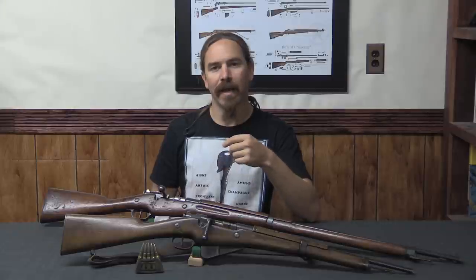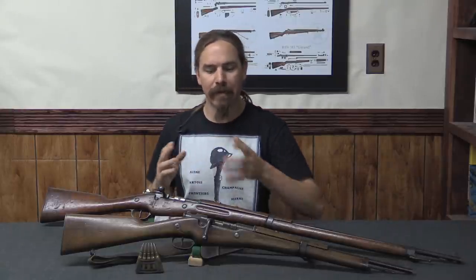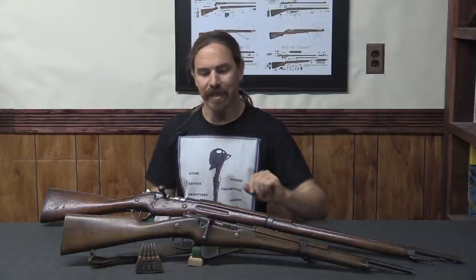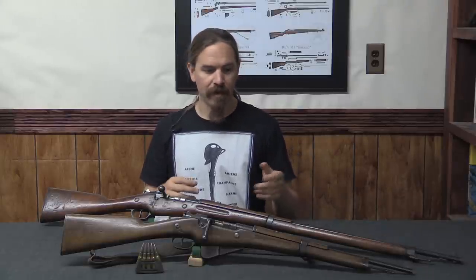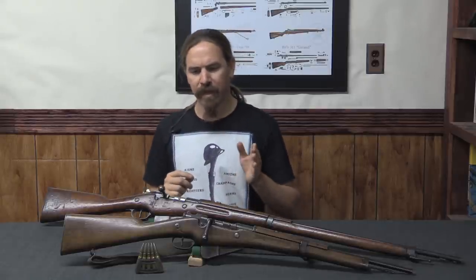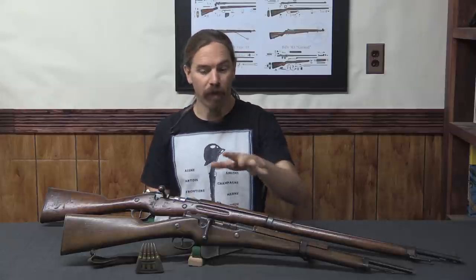This was not so much a new rifle as an upgrade package that was applied across the board to both rifle and carbine versions of the Berthier that were currently in the French system. As the name suggests, this was adopted in 1916, although fairly late in 1916, and it would actually take several months to get all of the production tooled up. It would be in the spring of 1917 before any of these guns were actually put into production.